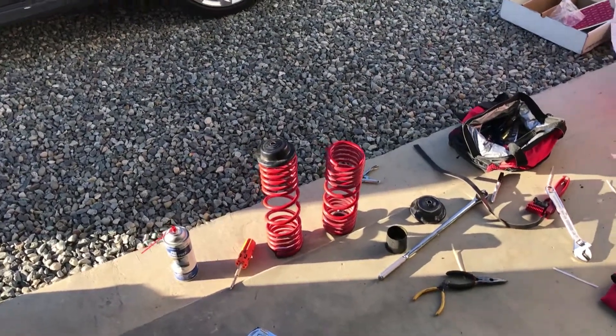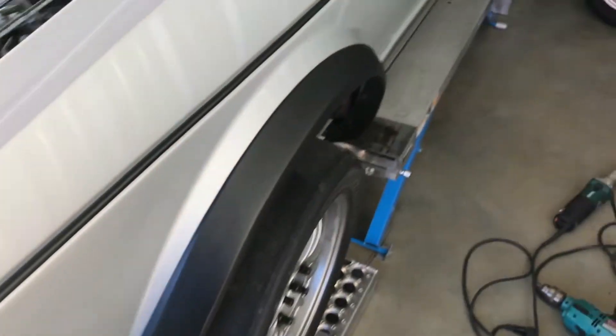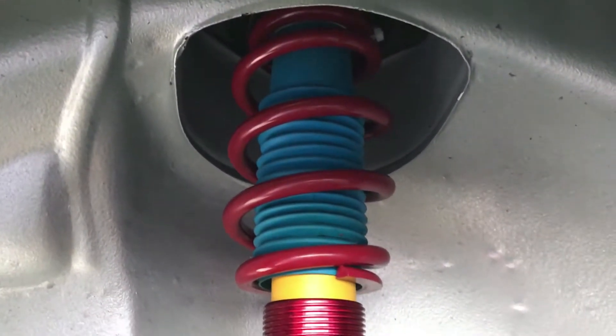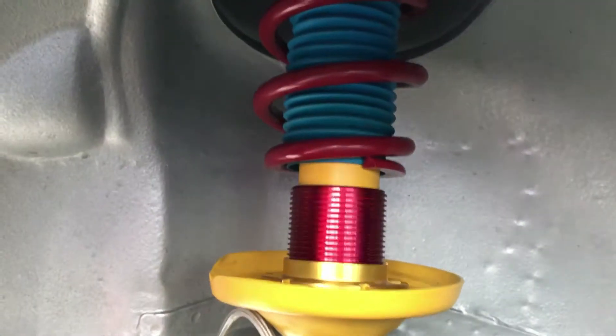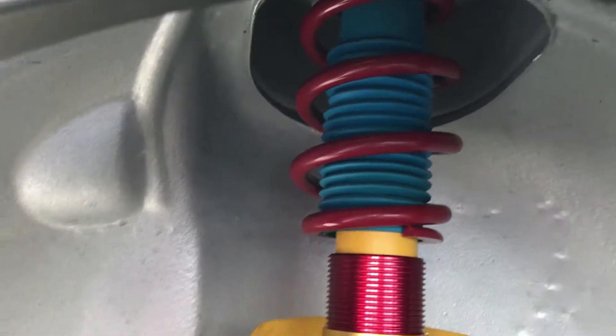I've been pulling out the H&R race springs and putting in the Ground Control coilovers — here they are. The front springs I ordered were 7 inch, but I should have ordered 6 inch — they're just about an inch too long.